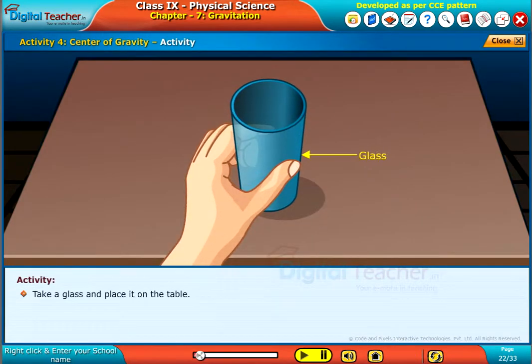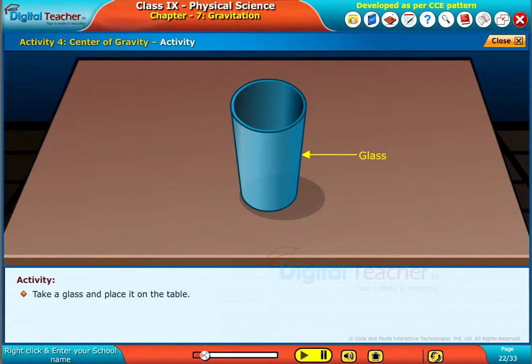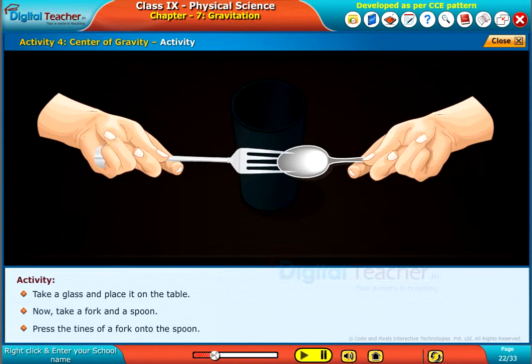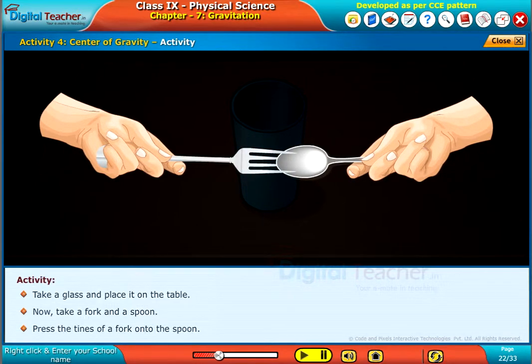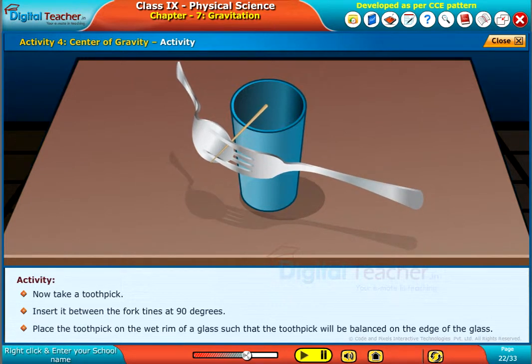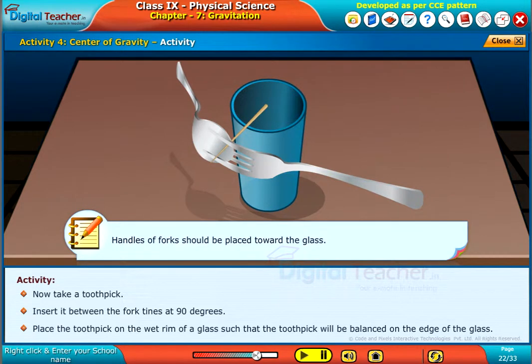Take a glass and place it on the table. Now take a fork and a spoon. Press the tines of a fork onto the spoon, such that the toothpick will be balanced on the edges of the glass. Note: handles of the fork should be placed towards the glass.